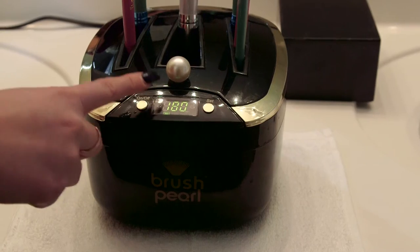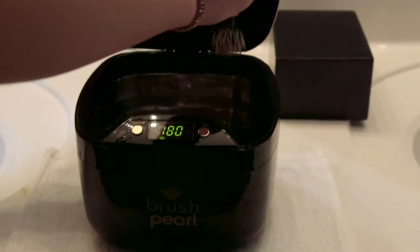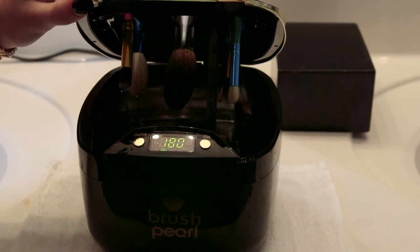Just like a dishwasher, it has cleaning, rinsing, and drying cycles, which leave your brushes clean and in perfect shape. Cleaner makeup brushes mean cleaner skin. Clean your brushes with Brush Pearl today.